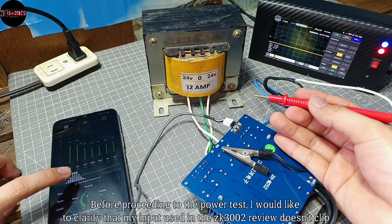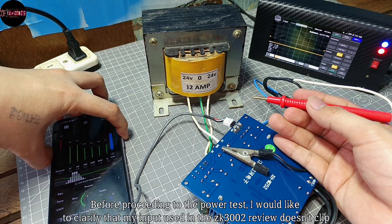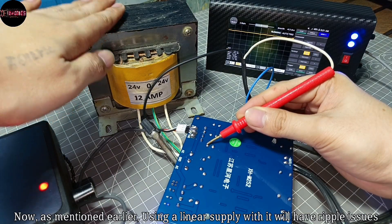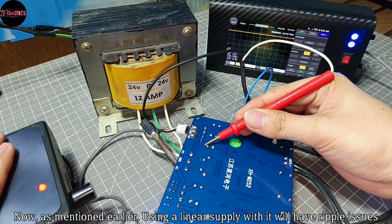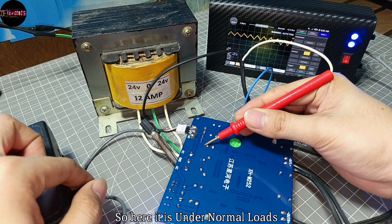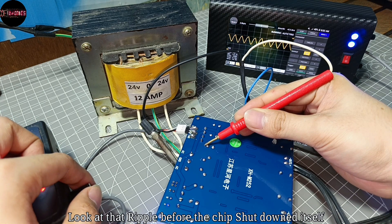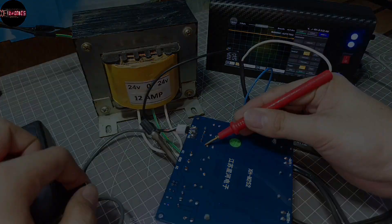Before proceeding to the power test, I'd like to clarify that my input used in the ZK3002 review doesn't clip that easily at max volume. As mentioned earlier, using a linear supply will have ripple issues. Here it is under normal loads — look at that ripple before the chip shuts itself down.